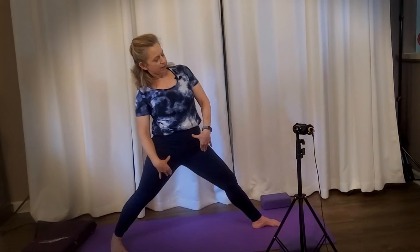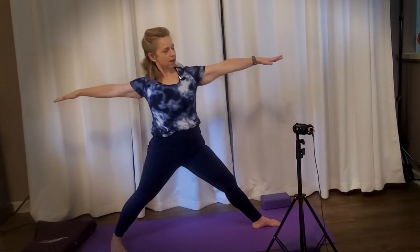Straighten this front leg and hold. Reach the arms out and hold. Practice reaching the ribs forward and then back up. Reach and come back up. The hips aren't going anywhere — this is the spine doing this undulating movement. Hold forward and hold.